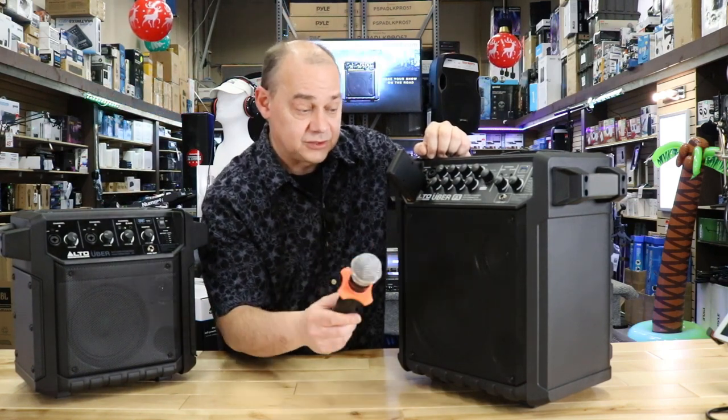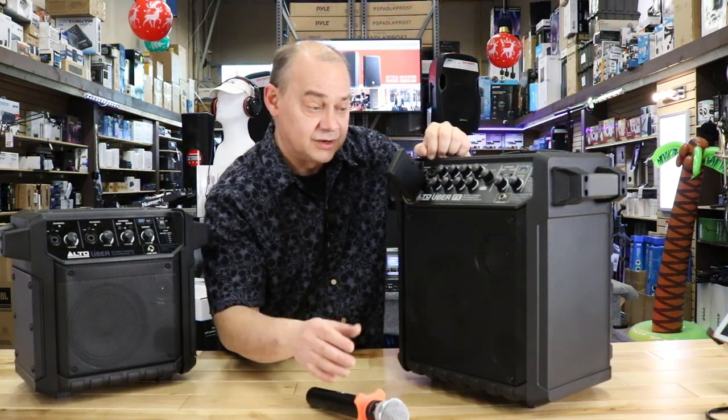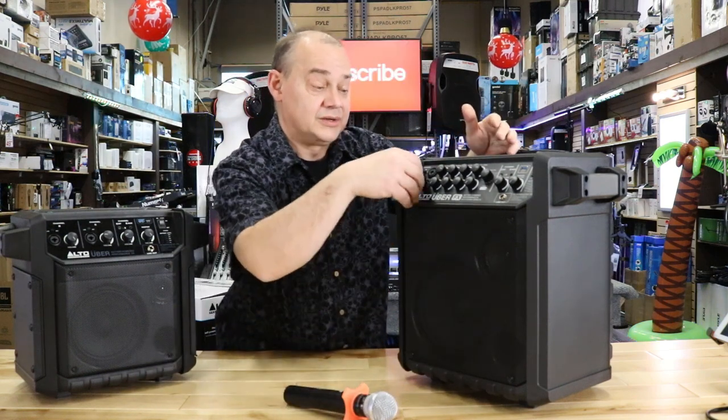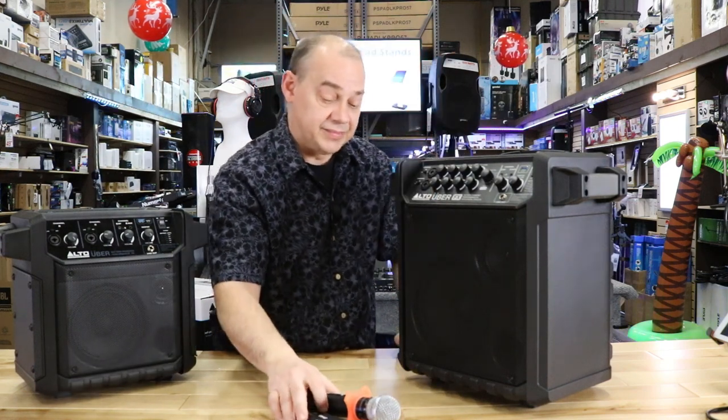UHF has fantastic range — as much range as the Bluetooth — so you're probably going anywhere between 65 to 100 feet away with this whole setup. And again, we haven't plugged it into the wall; it's all battery-powered. Looking for options like this is what makes a product like this even better.